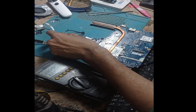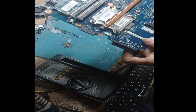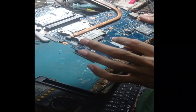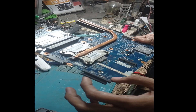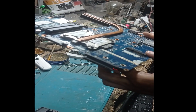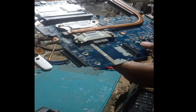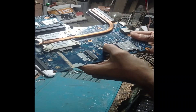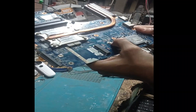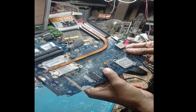So the next step is the BIOS. I think other engineers have also tried to solve this motherboard before. Friends, you can see over here this BIOS chip has been re-soldered — you can see this clearly.